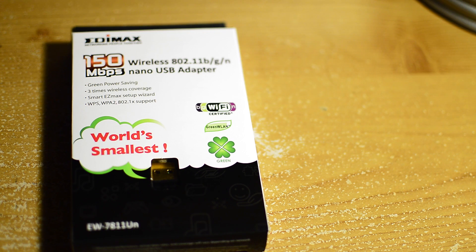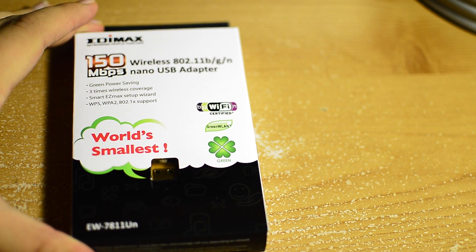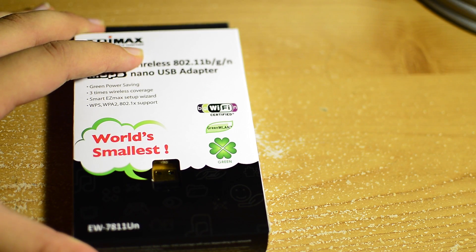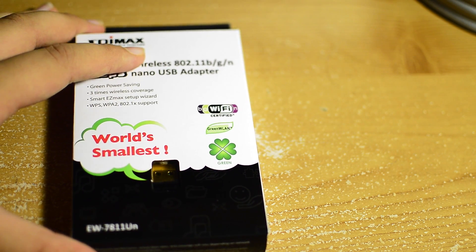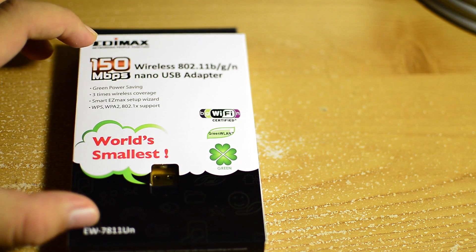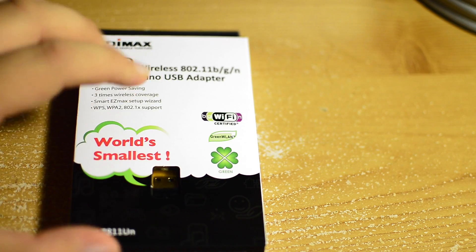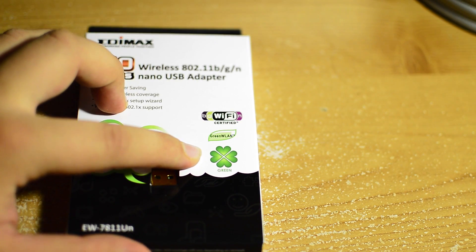Hey guys, welcome back to the Everything Tech channel, bringing you the world of technology. Today we're bringing you the unboxing of the Edimax Wireless 802.11 BGNN Nano USB Wi-Fi adapter. This claims to be the world's smallest Wi-Fi adapter, along with supporting 150 megabit per second internet speeds, and it does claim to be green with low power consumption.